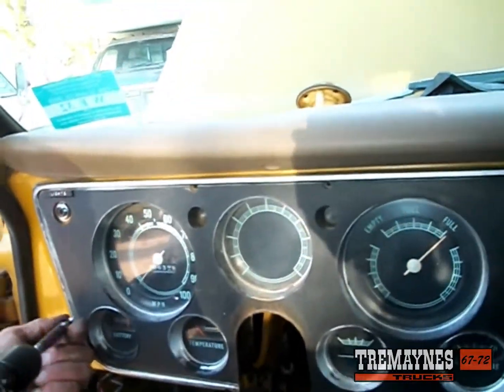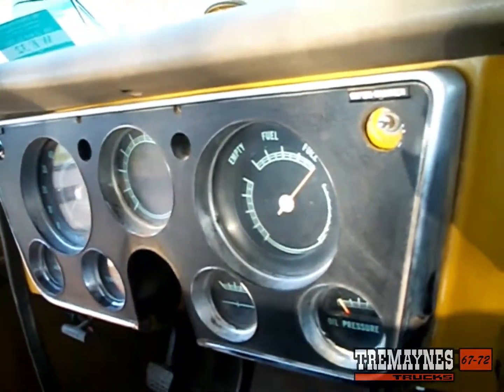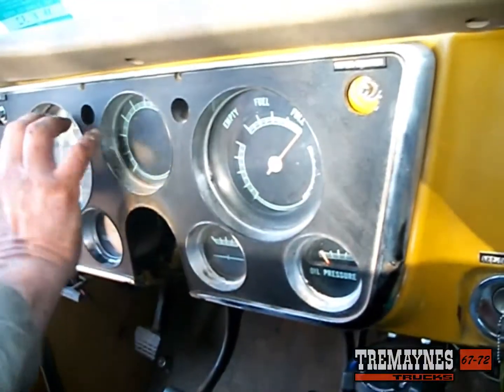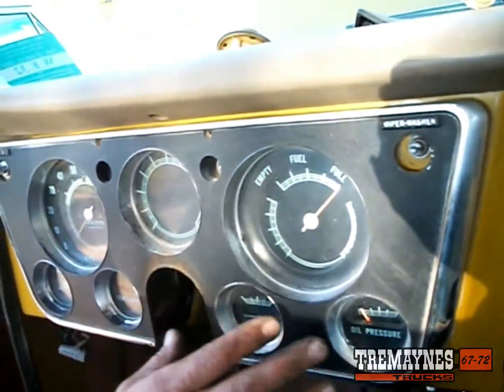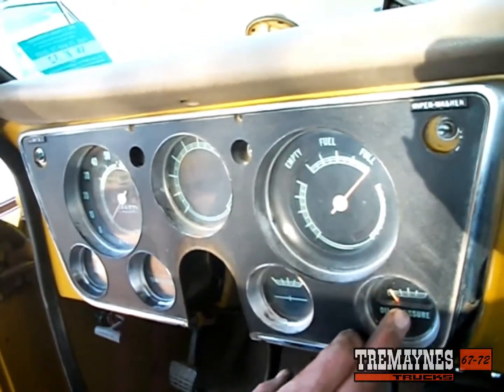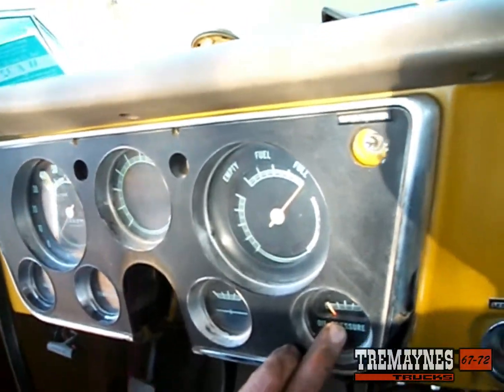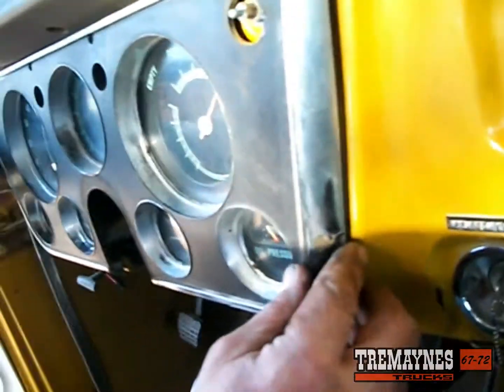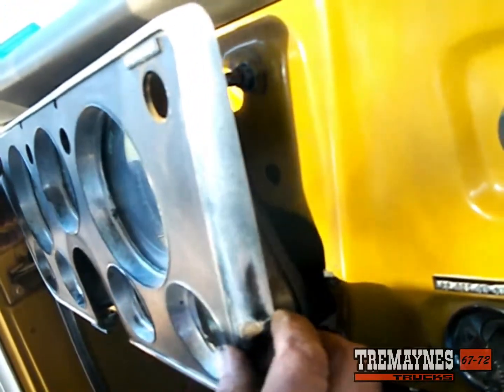If your truck does not have the optional gauge package and it's just the three gauges up top, the only difference in this whole process is you will not have an oil pressure gauge or an oil pressure line to deal with. At this point you should be able to pull the gauge cluster out far enough.